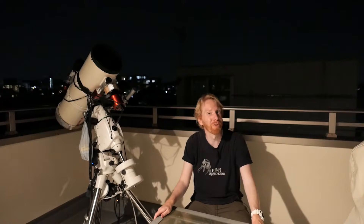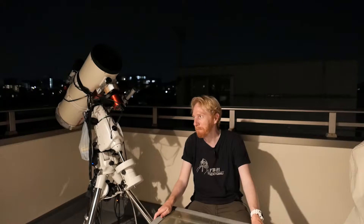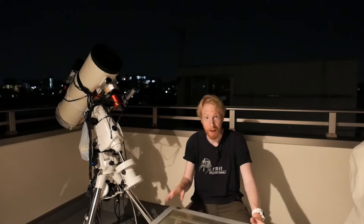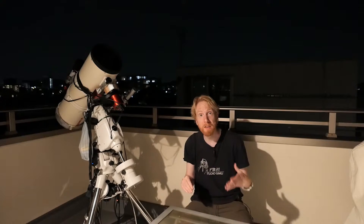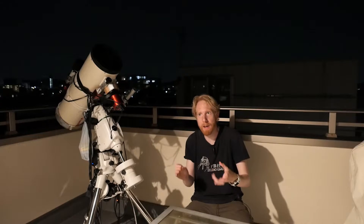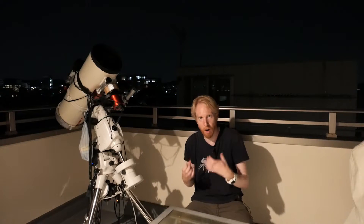Hey guys, Quidd the Lazy Geek here. Today we're going to talk about flat frames again because we love flat frames. There's still a lot of confusion around flat frames — especially when do you need to take them and when do you need to retake them. The answer is quite simple: whenever there is a change in your optical imaging train.